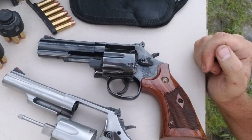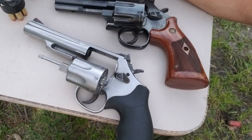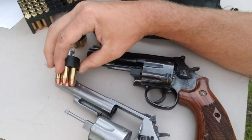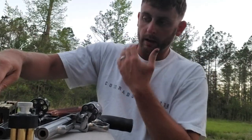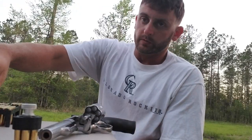What I got out here today is L frame versus K frame. The L frame I have on the table is the 586, six-shot L frame, and then the model 66. We're gonna shoot both from concealment and both have different speed loaders — I run a Safariland Comp II with the 586 and an HKS with the model 66. I'm a fan of both frame sizes; the L frame has always been my go-to.